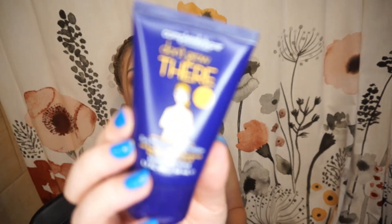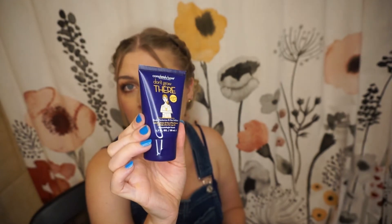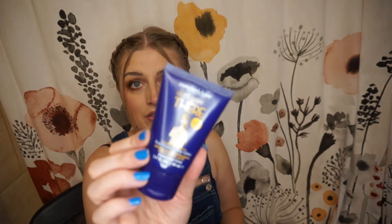Then we have this Completely Bare 'Don't Grow There' lemongrass and green tea scent body moisturizer and hair inhibitor, which is very interesting — I've never heard of a product like this. Pretty decent size for a sample, it's 50 milliliters. I'm going to try it on my legs to see if it actually prevents hair growth. I just have a feeling a product like this is not going to work, but you know what — don't knock it till you try it, right?